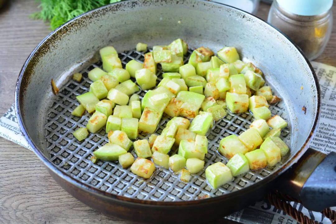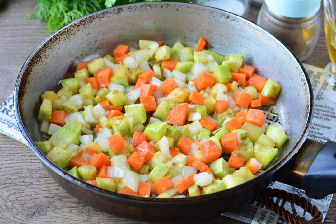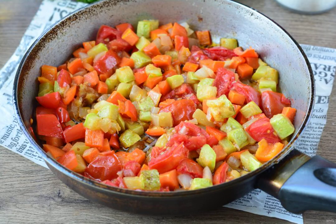Heat the oil in a frying pan. Add the zucchini and fry for two to three minutes over medium heat. Pour the onion and carrot into the pan and fry with the zucchini for another couple of minutes. Then add the tomatoes and sweet pepper and fry the vegetables for another two minutes, stirring a little. Add spices to taste: salt, black pepper, and a pinch of sugar to remove excess acid.